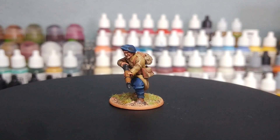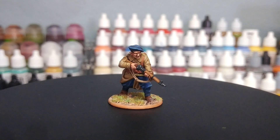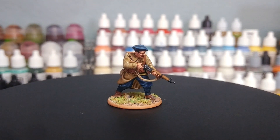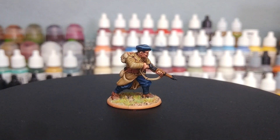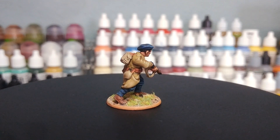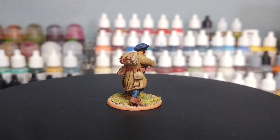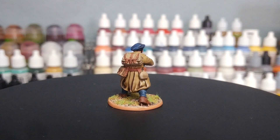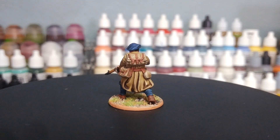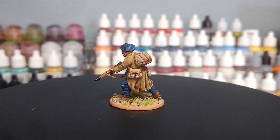Hello and welcome to a very special How I Paint Things. I have done French infantry on the channel before but there are a couple of important differences for the fellow in front of me. First off he is a chasseur à pied - a slightly different version of French infantry - and we're going to cover how to paint that. He is also one of the brand new infantry plastics from Warlord Games.